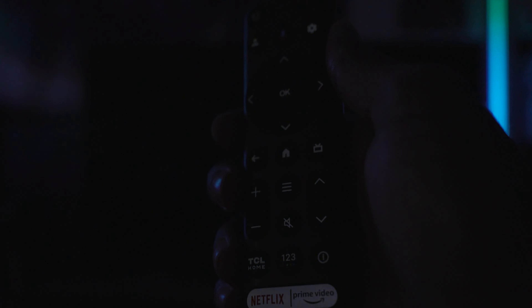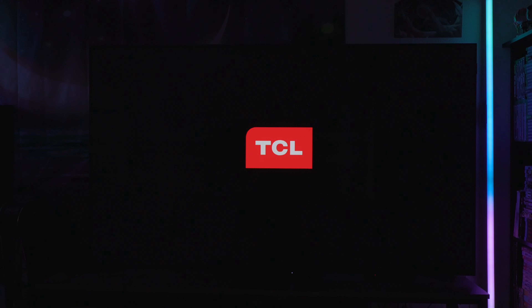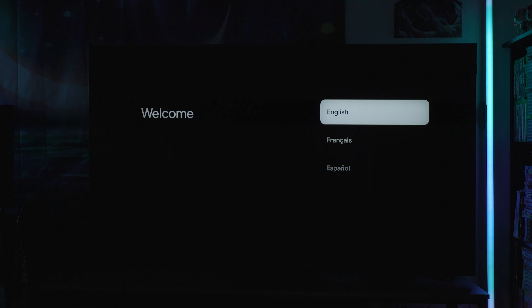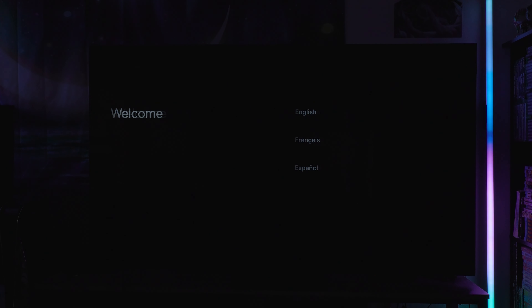With the LED indicator on, we take the TCL remote — and it is backlit, which is nice — and we turn on the television for the first time. The red in the TCL logo needs some work; it's not a rich ruby red. Local dimming has kicked on, and the black levels look deep and uniform, though from a color perspective it doesn't look much different from what I saw on last year's QM8.